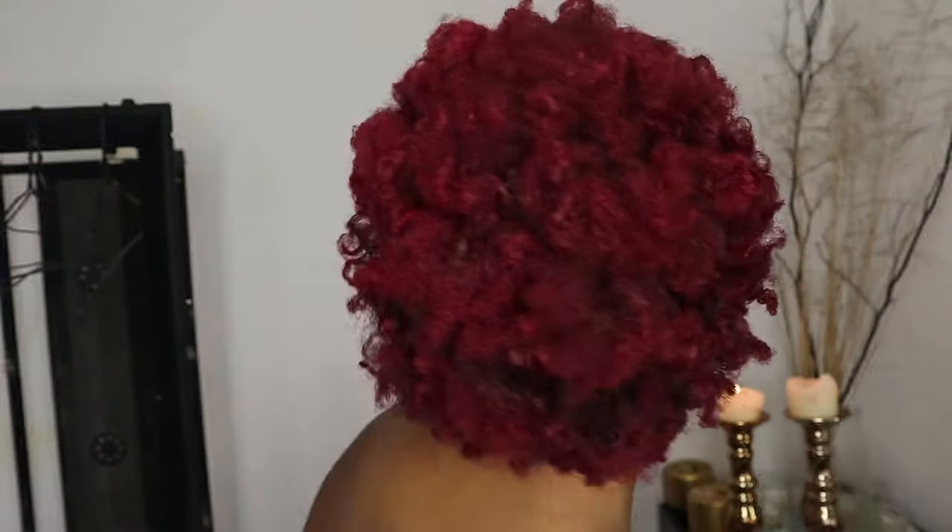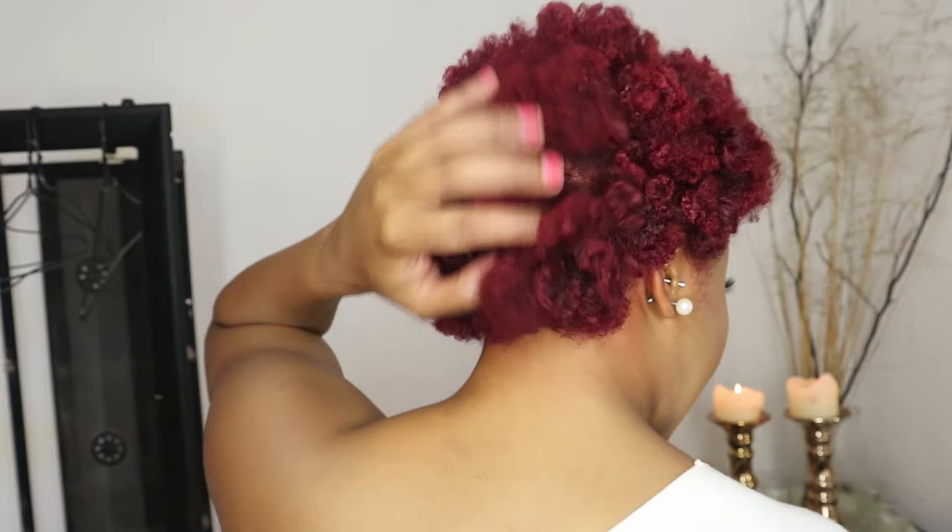It turned out so well! My fingers are still stained, which is a bit ghetto. Let me just turn around so you can see how I look. I love it — I really, really do love it.